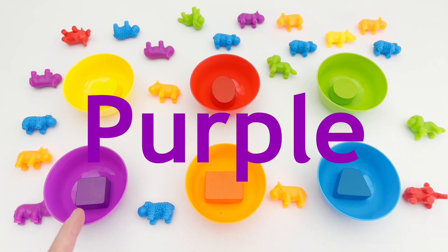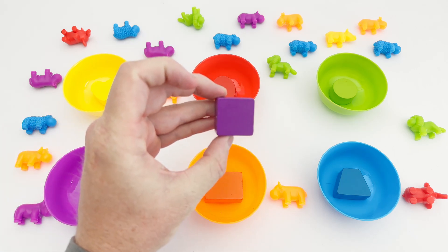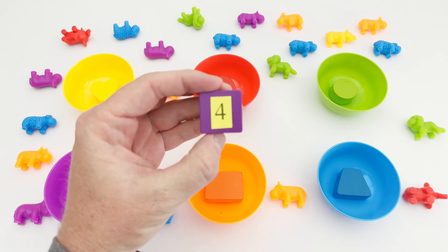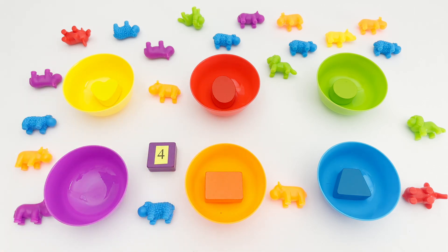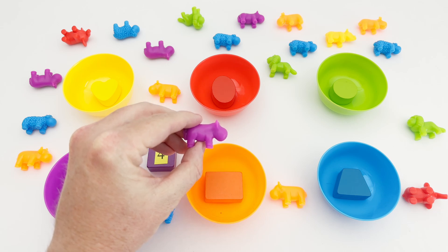This is the color purple. We have a purple bowl with a square inside of it. Our purple square has four sides — and look, it has the number four on it!